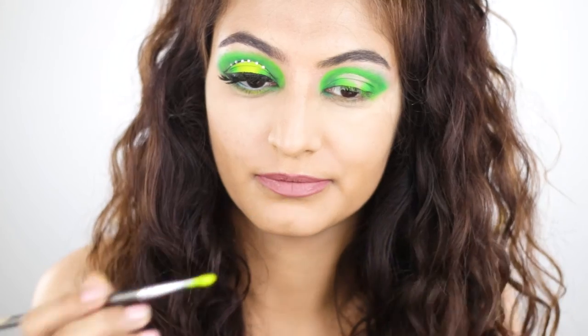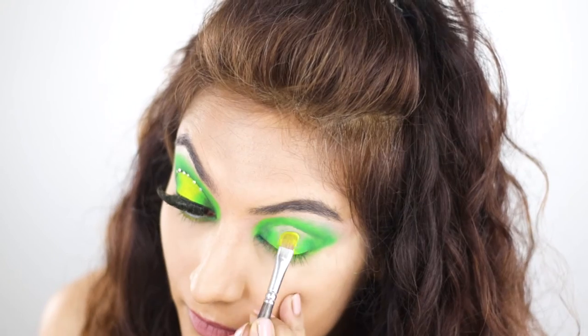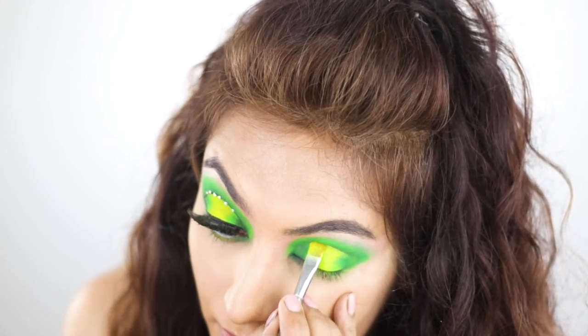And right in the center, I'm going to use that fluorescent yellow. Just look at that color. Imagine what this would look like on top of the Makeup Revolution cut crease canvas or the P.Louise base.